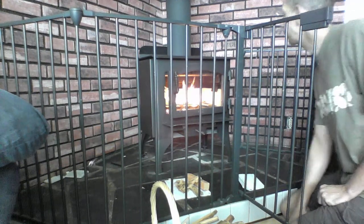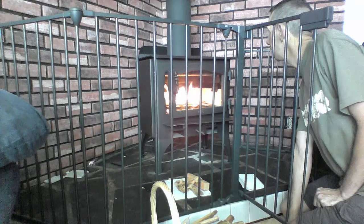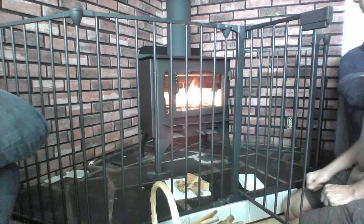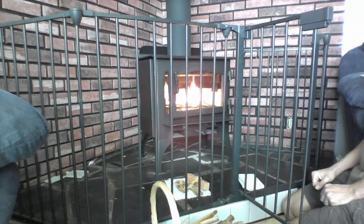It does seem to be catching a couple of pieces of wood on fire that were below it. I'm not sure if I'm supposed to stack more wood on top or what.